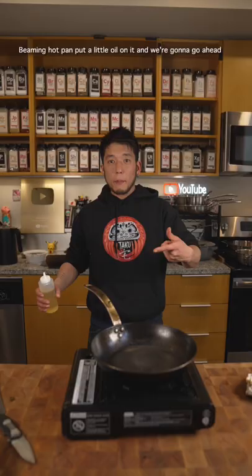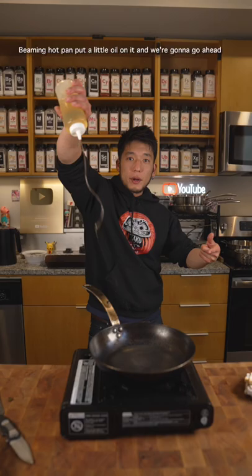Beaming hot pan, put a little bit of oil on it, and then we're going to go ahead and add our fiddleheads. Don't throw it in there because you can burn yourself. Now, we're going to try to get a nice char on there.